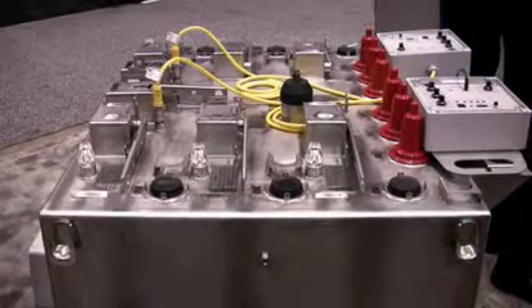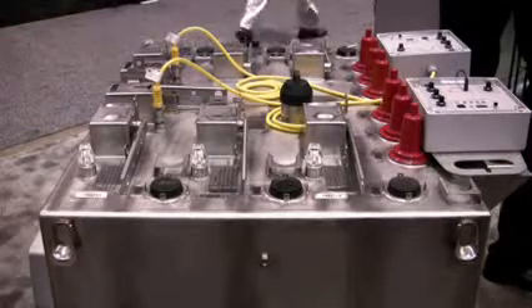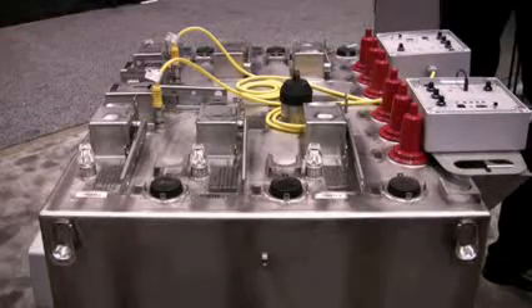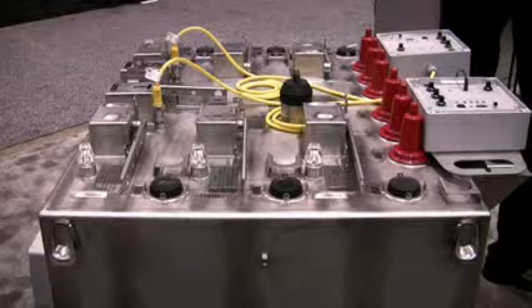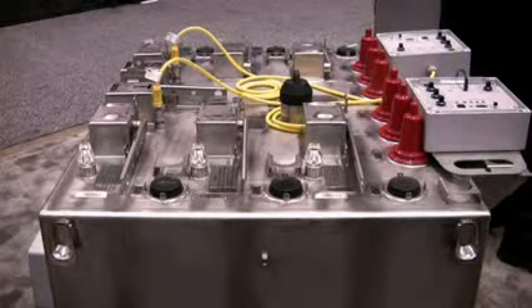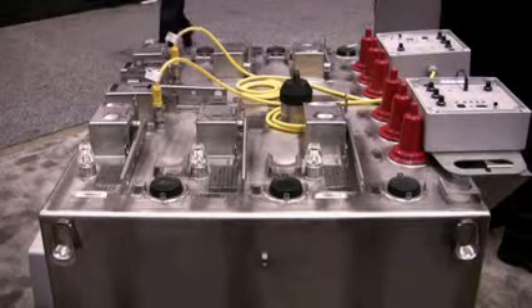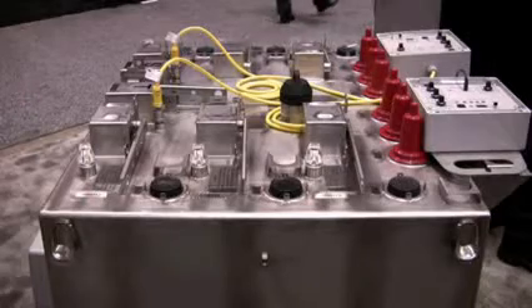This is a four-way submersible unit. As you can see, it's stainless steel, 304 type. It has two three-phase switches, and it has two ways of single-phase backing fault interrupters that can be tripped either three-phase or single-phase, and they can be reset either single-phase or three-phase.